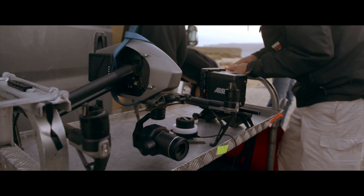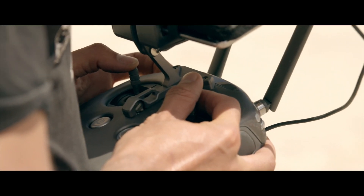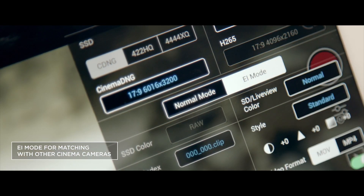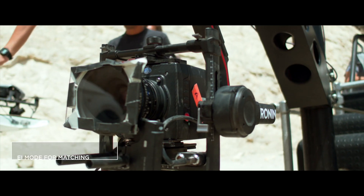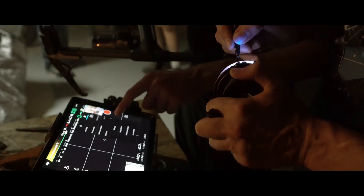The superb picture quality of the Zenmuse X7 is an asset on every film set. A new EI mode makes it easy to match with different cameras used for TV series, commercials, and documentaries, as well as for feature films.